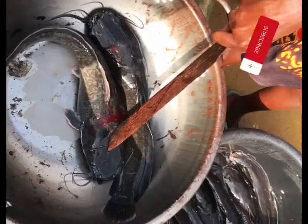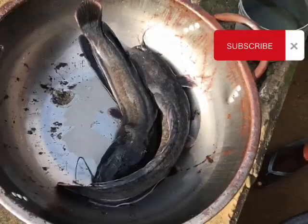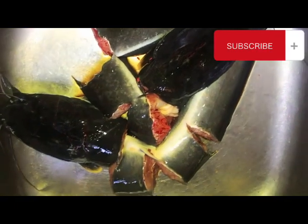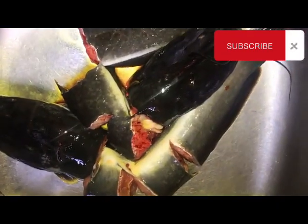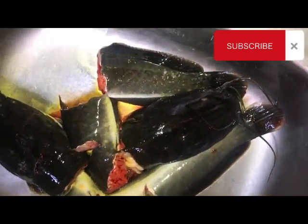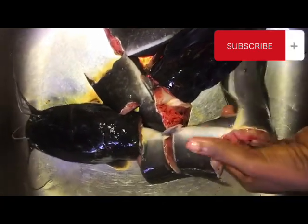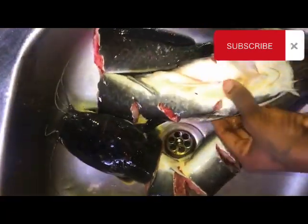I'm going to show you guys how I'm making this soup. These are the fishes I bought — one for 800 and the other for 1000, so everything here is 1800. It's cheap, right? Looking at them now, they feel like they're even the same size. It's okay — it will serve the purpose.